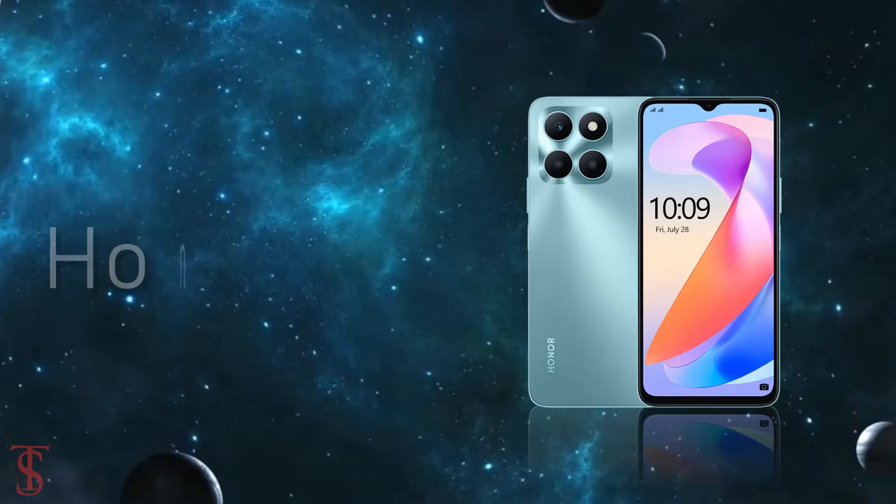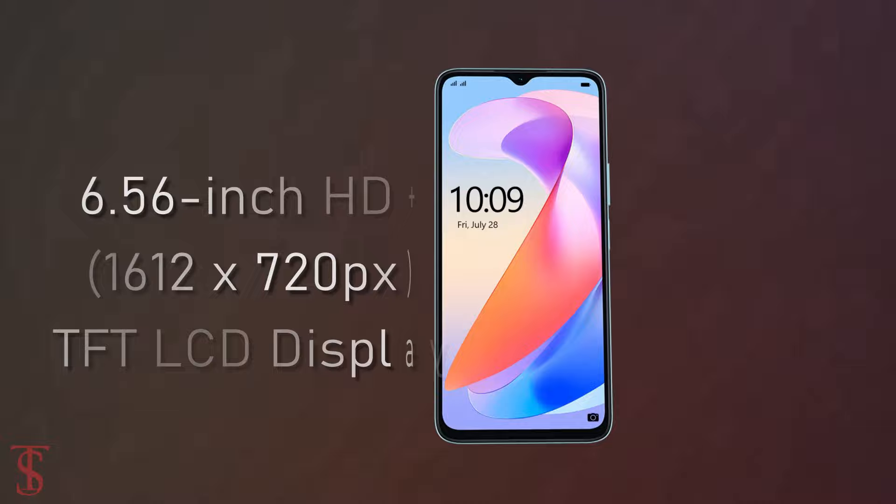The Honor X6a features a 6.56-inch HD+ display with up to 90Hz refresh rate support, and it has a tall 20:9 aspect ratio.